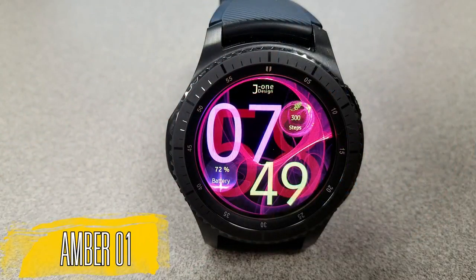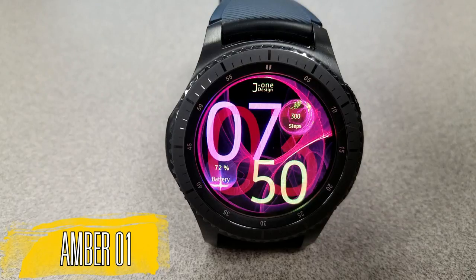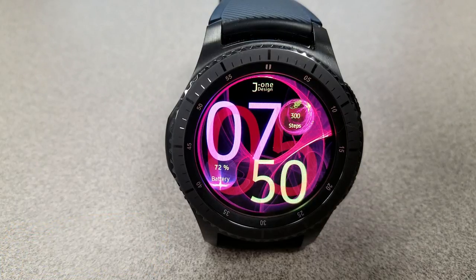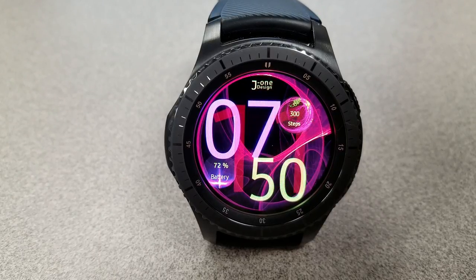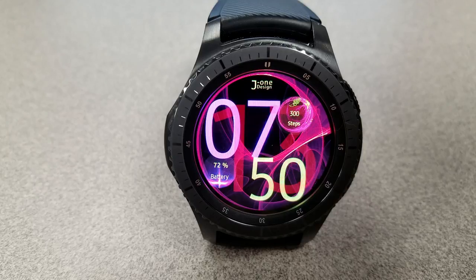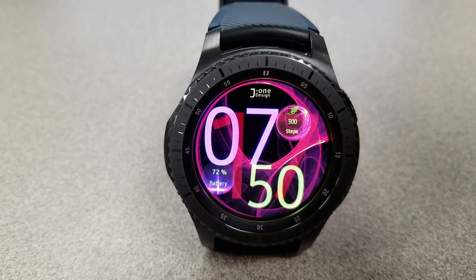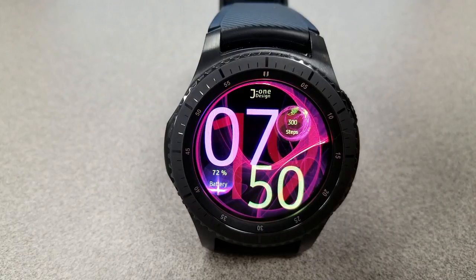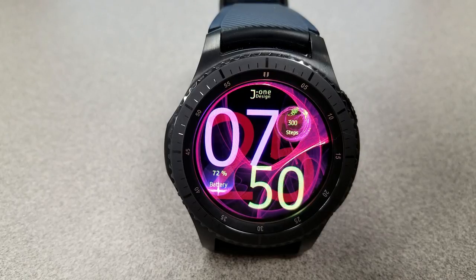The last one is another digital watch face, although this one has an abstract and artistic flair. It features the hour, minute, and seconds digits all overlapping each other in different sizes and colors, which really helps enhance that artistic look. Display features are pretty light here — just a battery status indicator at the bottom and a step counter at the top. But if you like colorful, unique, and artistic style faces, you should definitely have a closer look at this one.